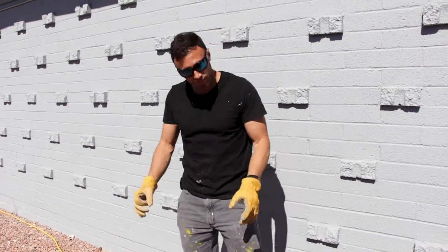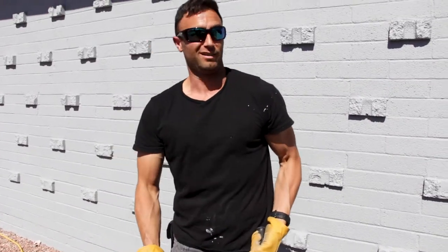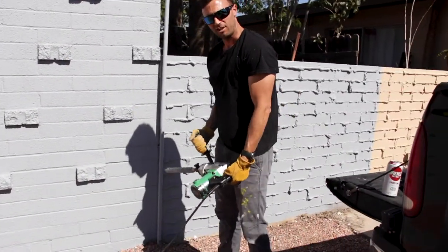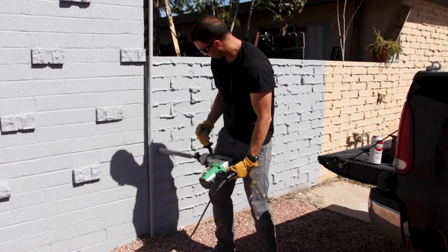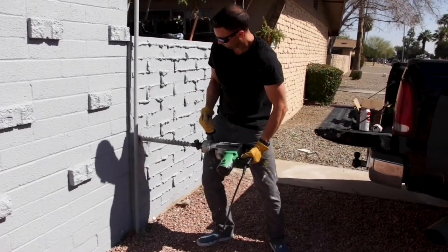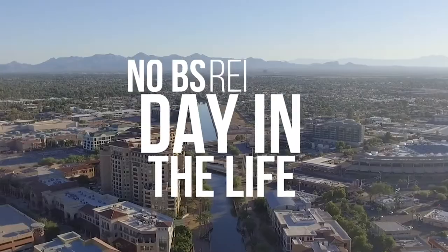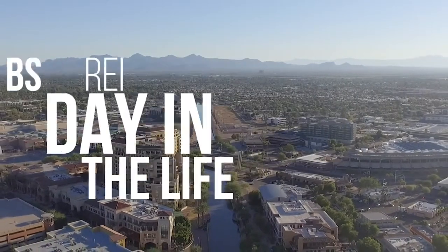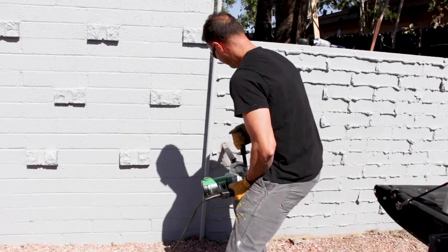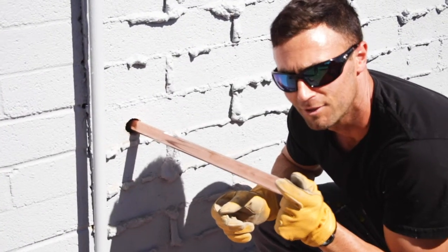But now we'll have nice, clean, filtered water, which means there's less dishwashers I have to buy, less water heaters, all that good stuff. So we're about to drill. Safety third — see what happens. There's a joke in there somewhere.